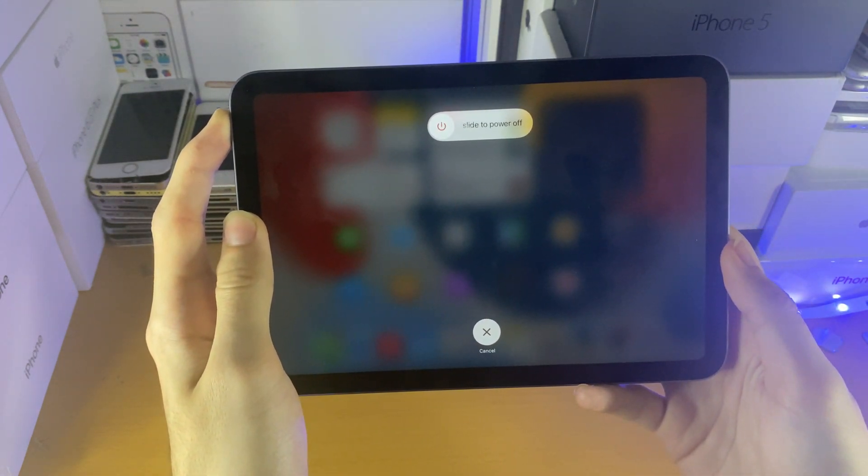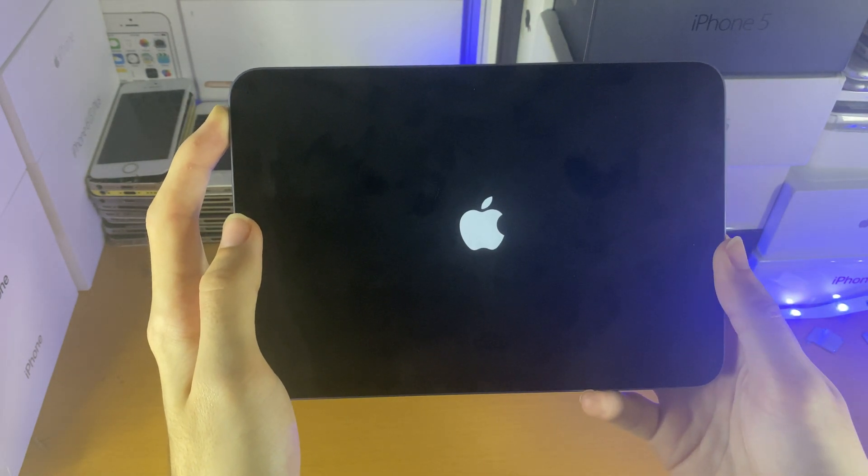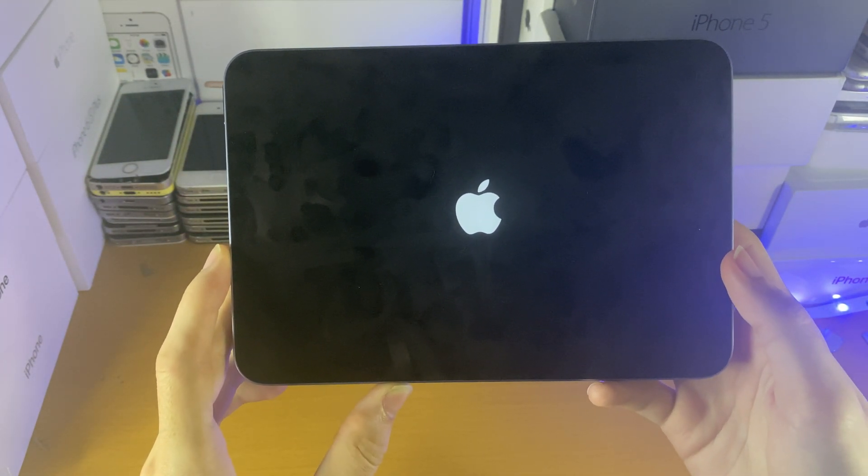If your iPad is frozen or something like that, you most likely will not see the slide to power off screen. However, the important part is your iPad regardless should go black because we are touching hardware buttons, and then when you see the Apple logo, you can release the power button and then wait for your iPad mini 6 to turn back on.